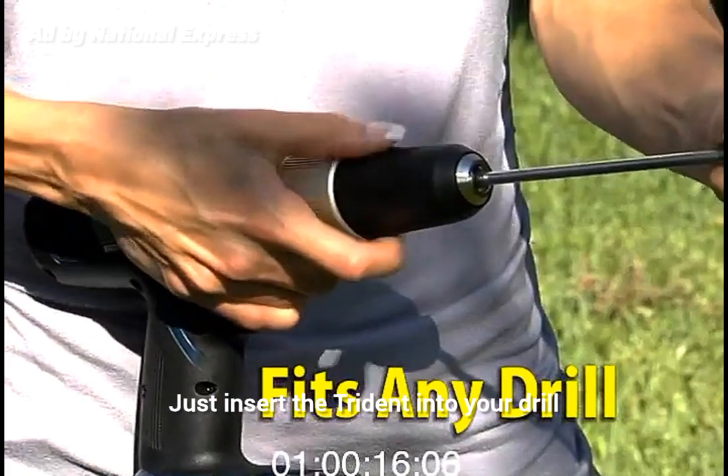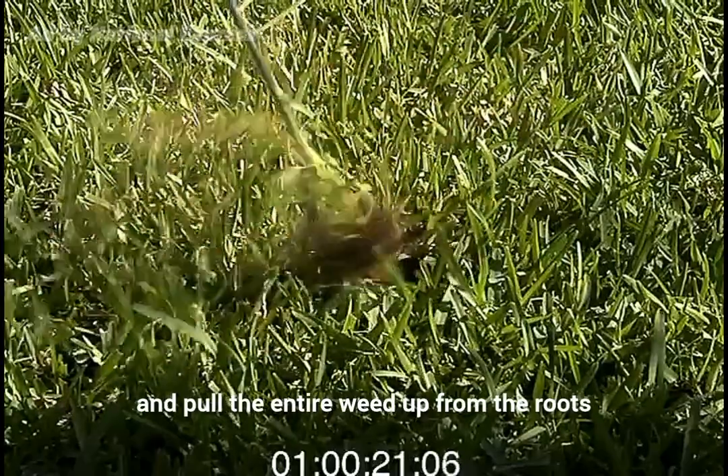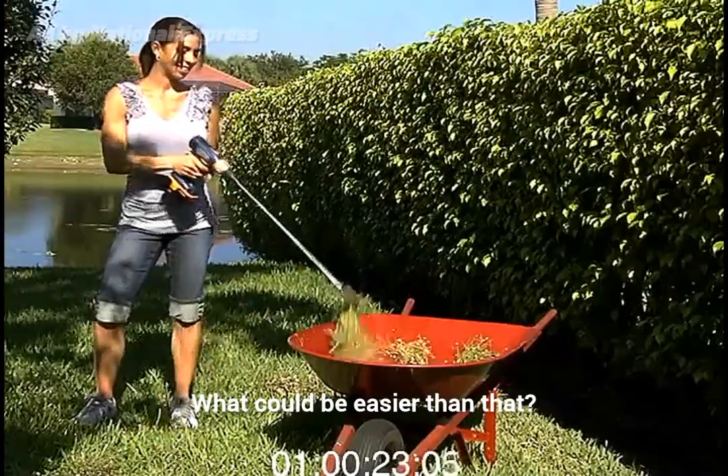Just insert the Trident into your drill, place it over the weed, and push down. Then squeeze the trigger and pull the entire weed up from the roots. What could be easier than that?